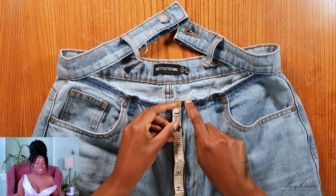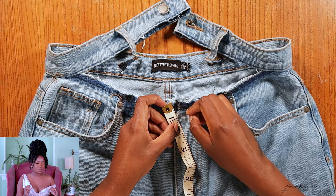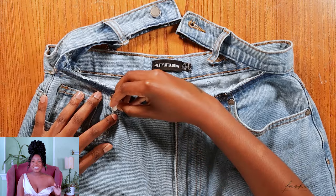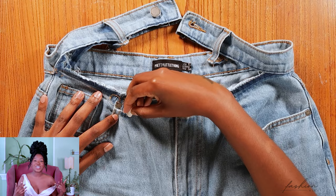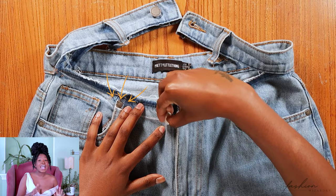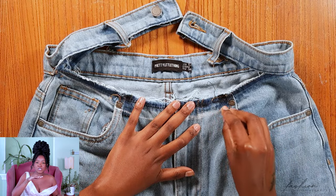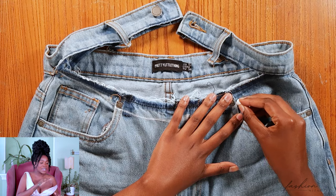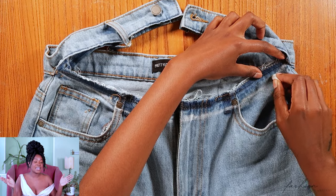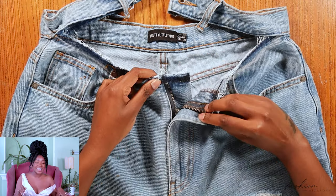I'll be lowering the rise of the jeans by an inch today, so from the top I'm marking an inch — that will be your mark. If the rise on your jeans is too high, maybe do two inches. There's no strict formula; we're freestyling. Avoid the rivets — the metal bits — and draw a half semi-circle shape along the top of your jeans. Make sure the bottom slopes are at that one-inch mark, avoid the rivets, go up on the other side, and make sure your lines meet where your seam ripping ends at the waistband.